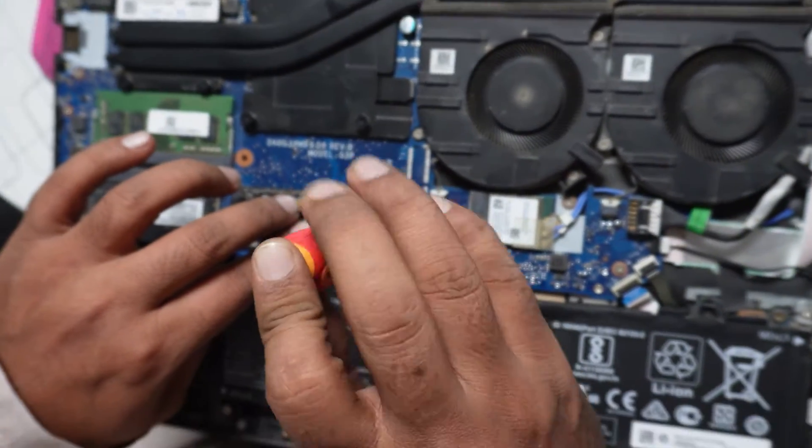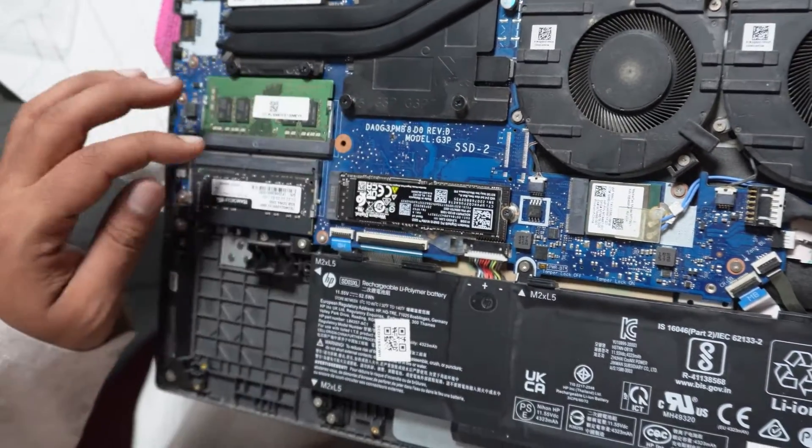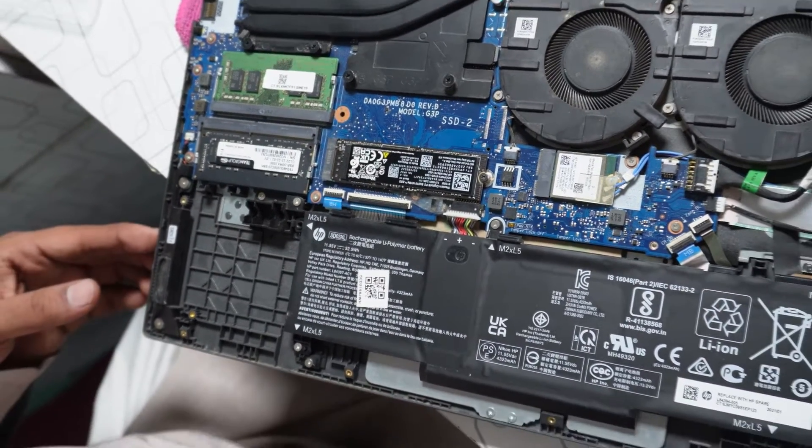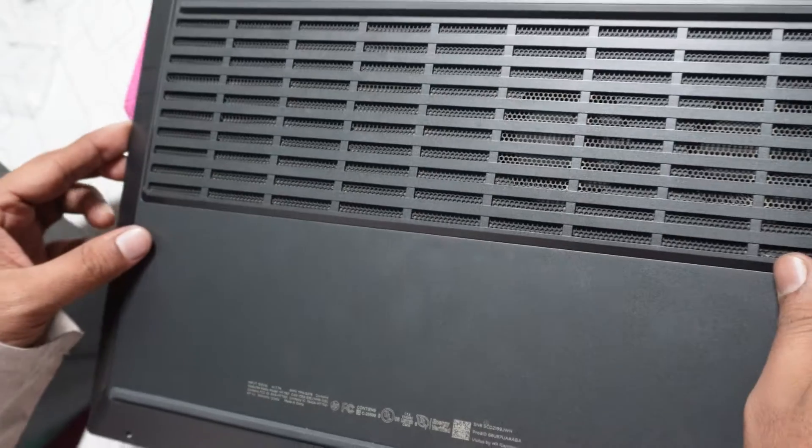You have to use the same screw. Now it's tight, it's fine — you have successfully changed your M2 drive.